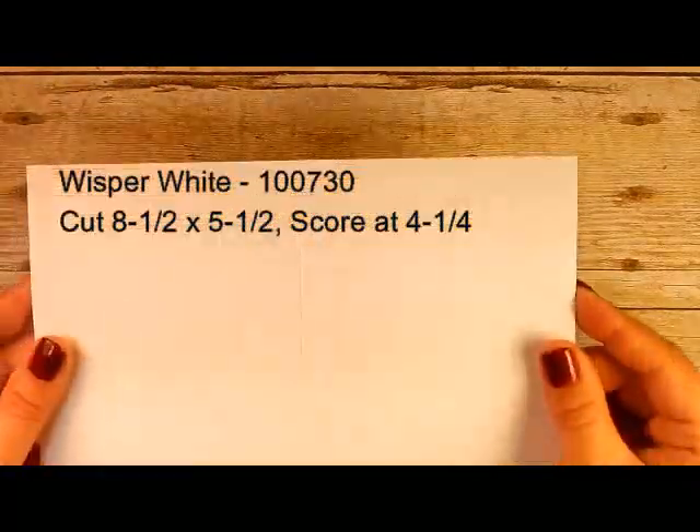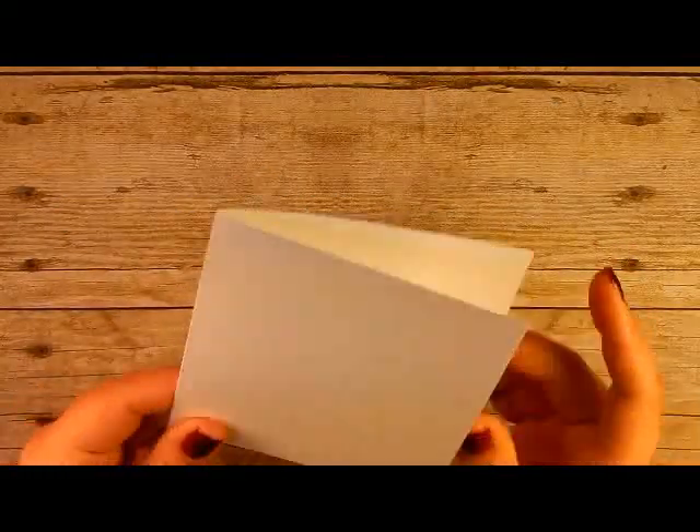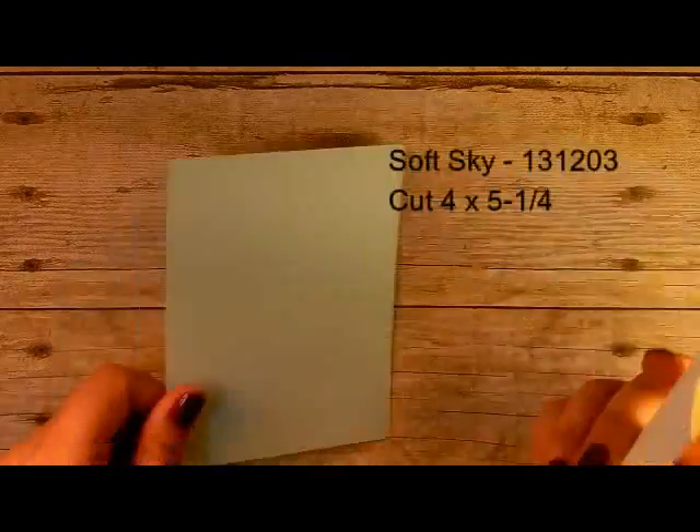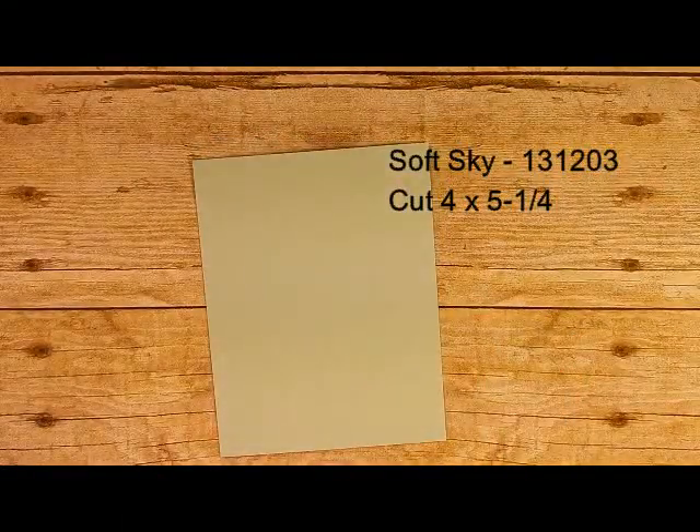Our card base is a piece of Whisper White cut at 8.5 by 5.5, scored at 4.25. I also have a piece of Soft Sky cardstock cut at 4 by 5.25. We're going to stamp first and then assemble — it comes together pretty quickly. I'll bring in a piece of scrap because I'm going to stamp off a little bit.